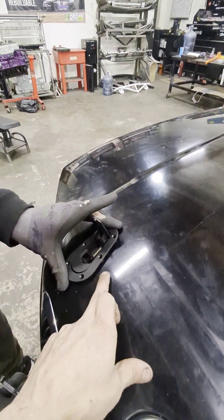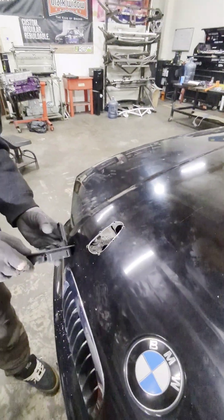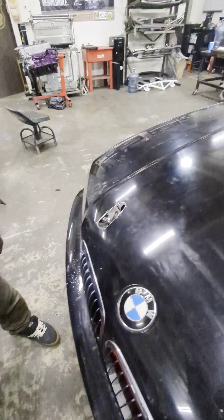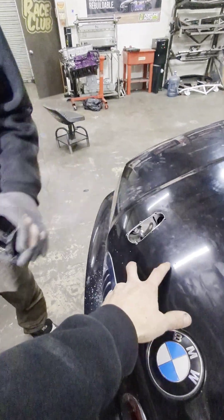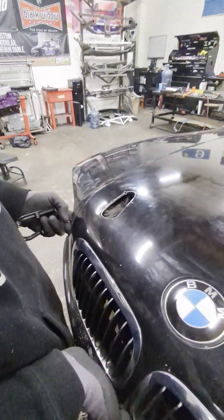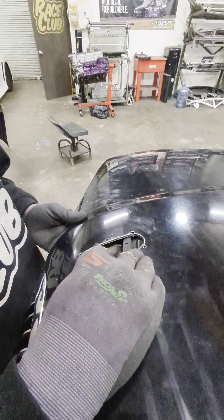Once you get all six holes drilled, you can get the latch — or the back bracket — in. We're going to show you how to get the backing plate for the arrow catch latch into the housing. It's kind of tricky; you've got to slide it in.